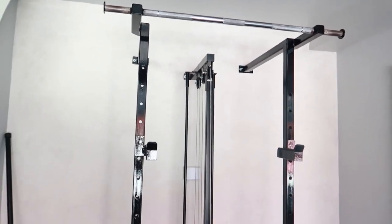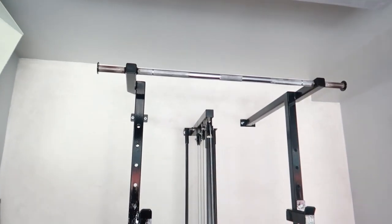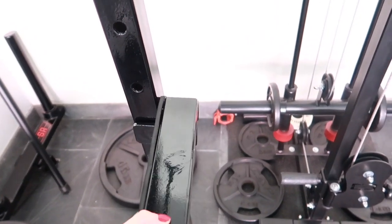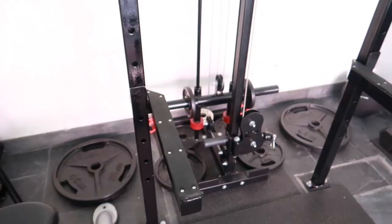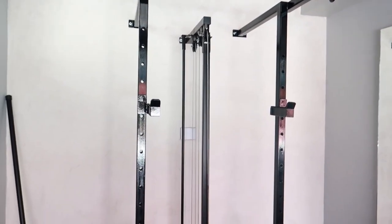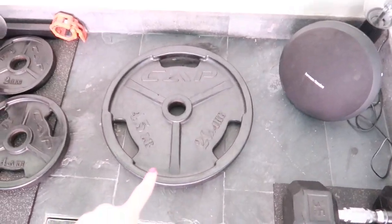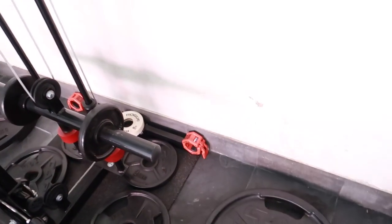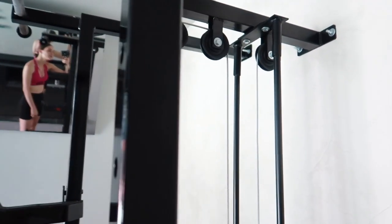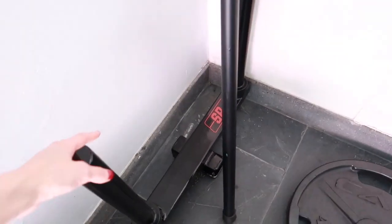Here we have this rack — my husband actually designed this rack on his own, his own design. It's just a multi-purpose rack; these things come out, you just pull it and put it where you want. You can do bench press, squats, all of that stuff. If you're interested I'll leave my husband's info in the description. We also have some more discs here for if you're going to be doing legs.